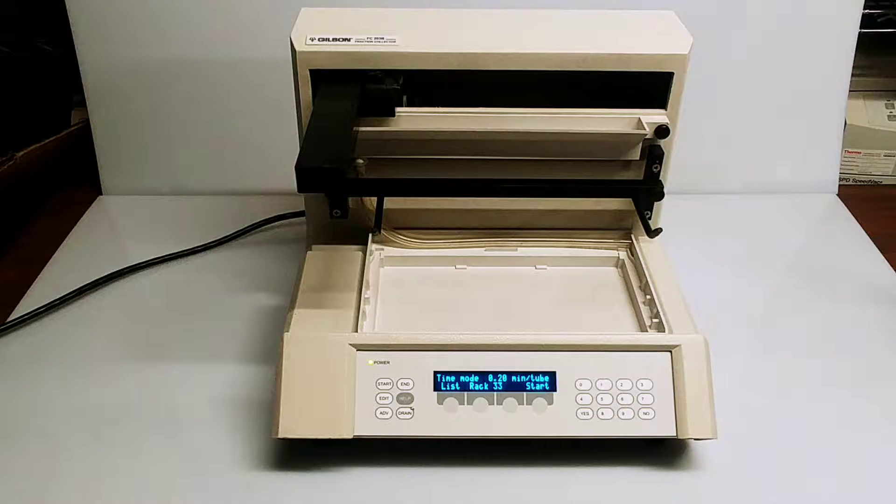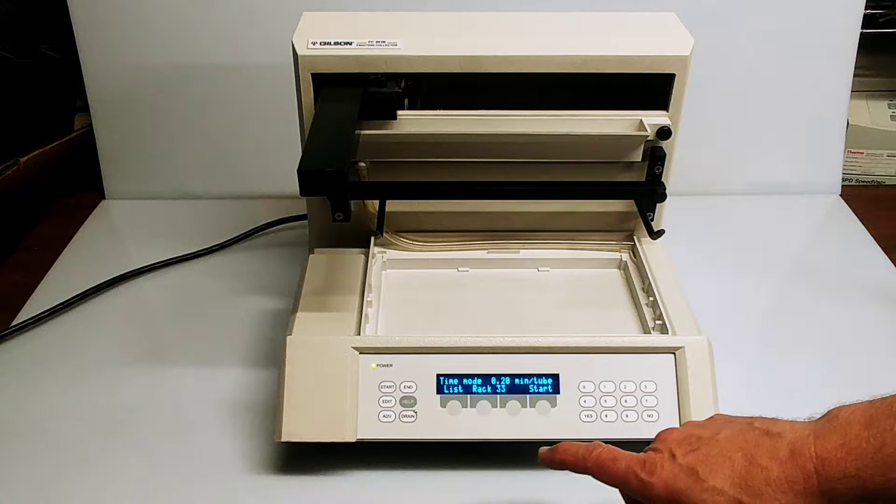Hi everyone, this is a video to show the operation of a Gilson FC-203B fraction collector. It's in great shape. I just wanted to run through how it operates.